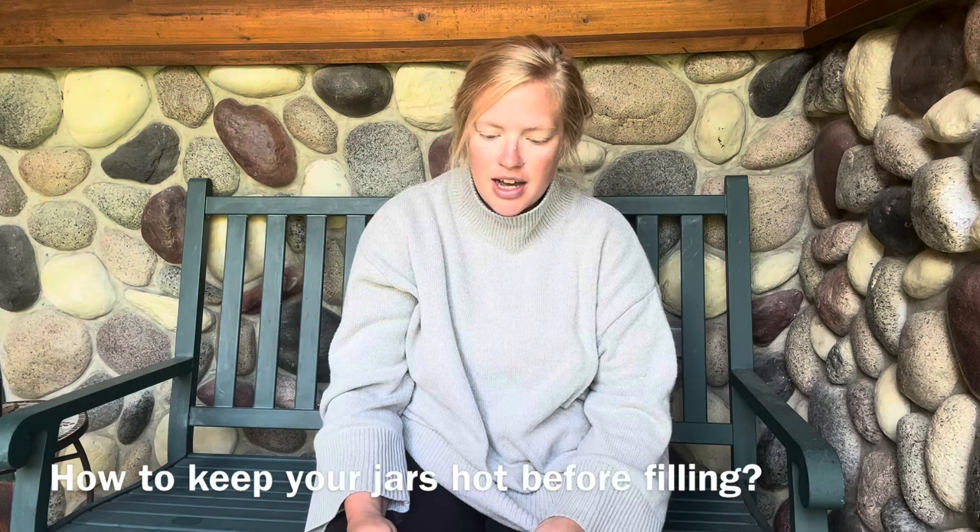Number two: how to keep your jars hot before filling. I will raw pack a lot of things, meaning I'm loading them into jars cool, so the jars don't necessarily have to be warm. But if you are loading something that is already hot like broth or applesauce, you don't want a major temperature change that could shock the jars and cause them to crack. The simplest method I've found is to just put them in the sink, fill them with hot water, and when it's time to fill them, dump the jar out and load it with whatever you're canning.